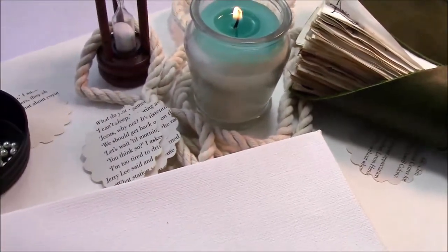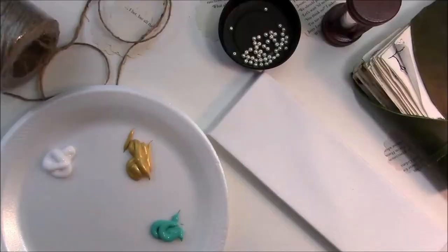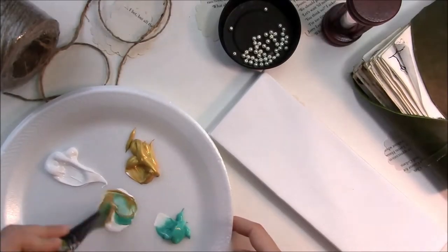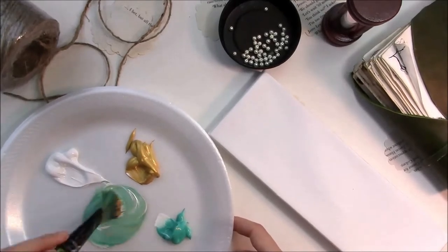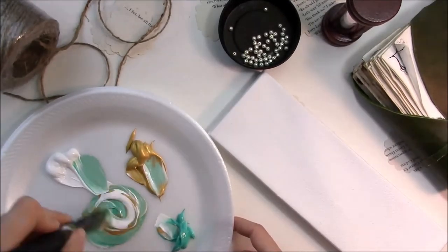Hi guys! Today I'm going to show you what you can do with a really little canvas and just have fun with it. I'm going to make a little sign that says 'love' and it's great for like an office or on your bookshelf if you need some extra space taken up, whatever.